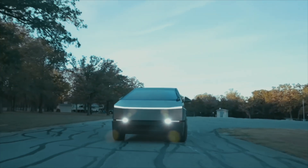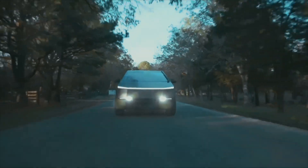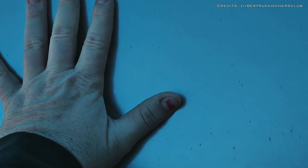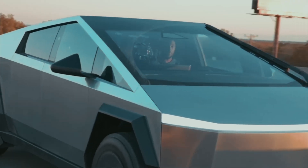It turns out the Cybertruck user manual explicitly states that the body panels of the vehicle, made from stainless steel, can undergo corrosion under certain circumstances — in our case, simple rain. To prevent this, the manual recommends immediately removing substances such as grease, oil, bird droppings, tree sap, dead insects, and road salt from the body. The manual also humorously references 'virgin blood' — of course, we're joking about that part; nothing is actually said about it.